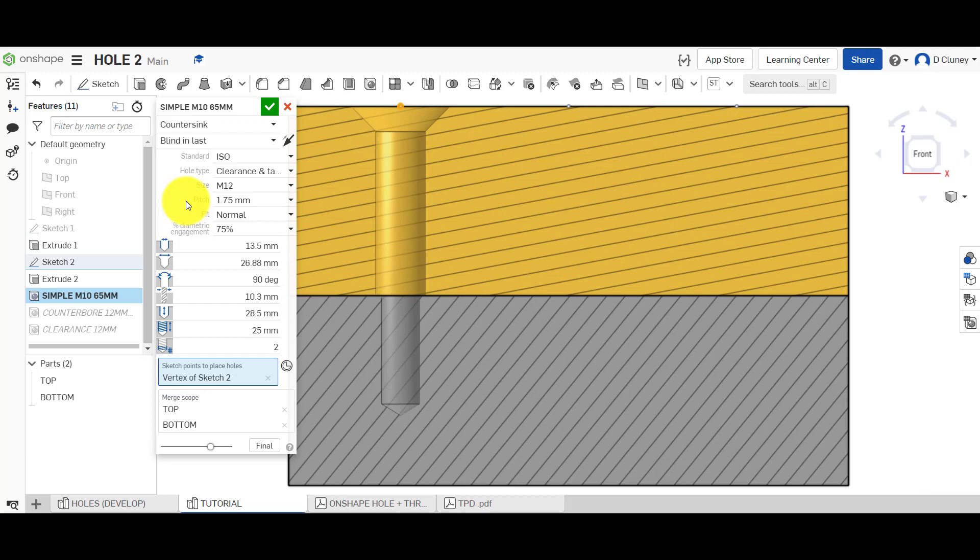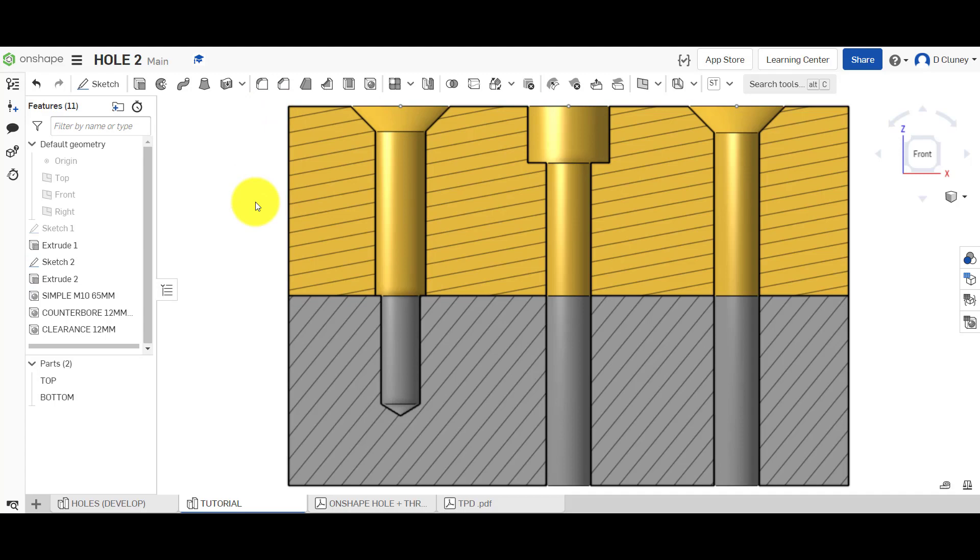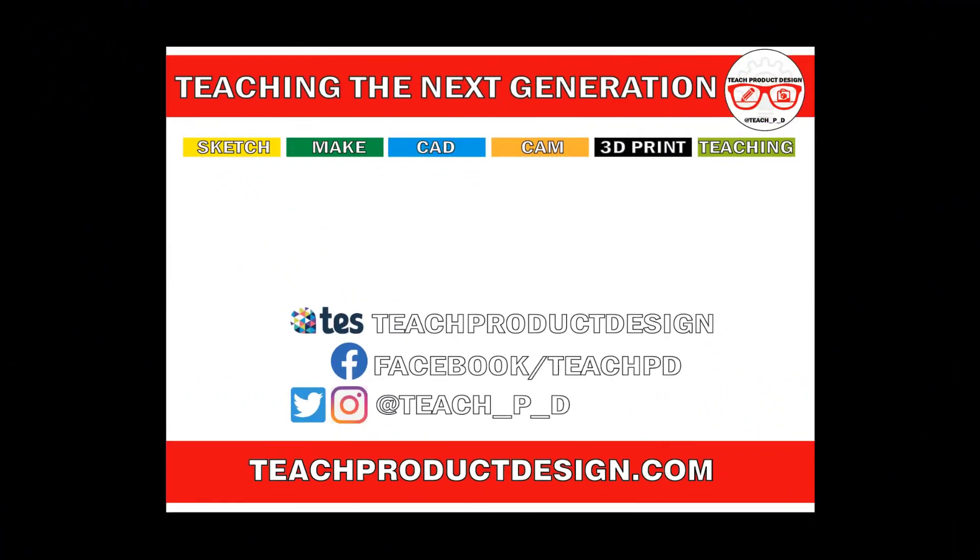So that is everything covered in terms of holes — all the styles, all the terminations. Obviously you set your standards, types, sizes, pitch and so on, and any of these can be customized. As soon as you edit any of these, it will come up as custom, and you can click the tick for a custom setting. So that's all those types covered. Thanks for watching. If you found this content helpful, please click like and subscribe, and check out any other resources and videos using the links in the description. I'll see you on the next one.